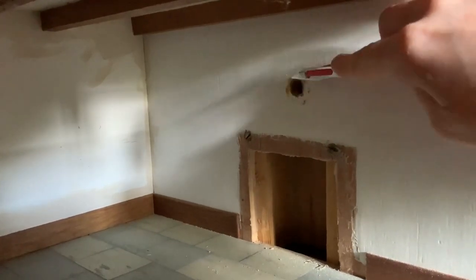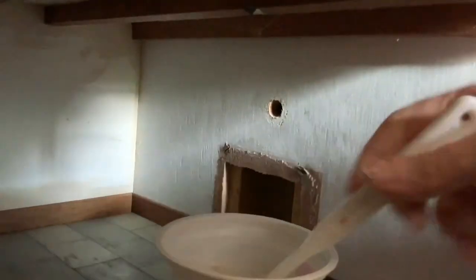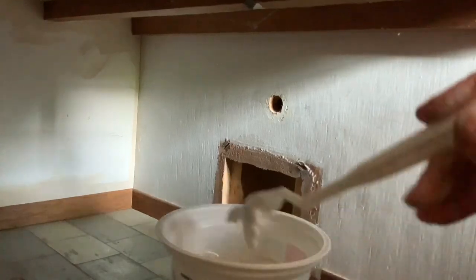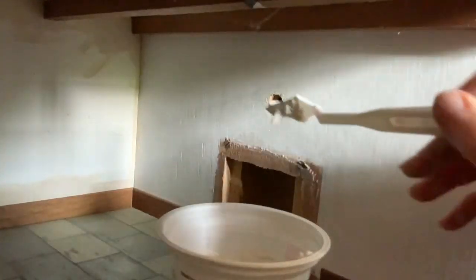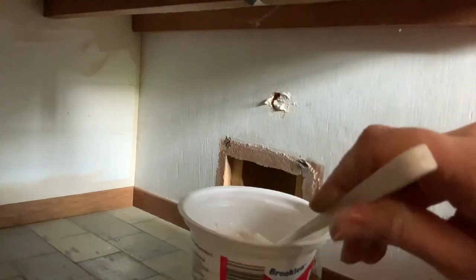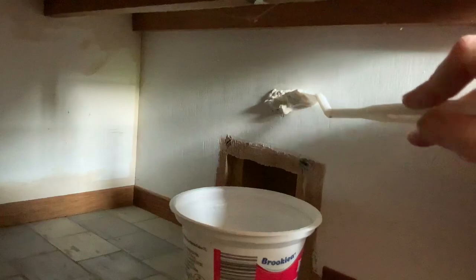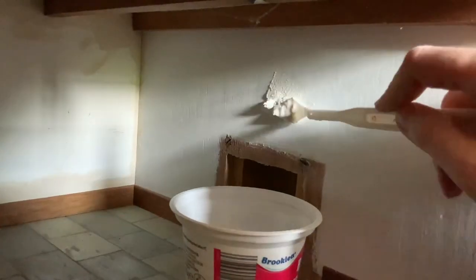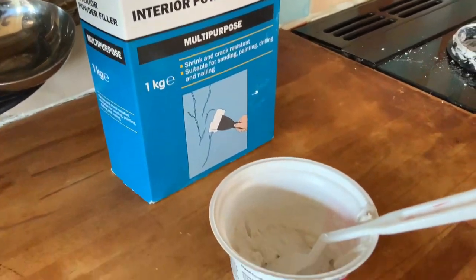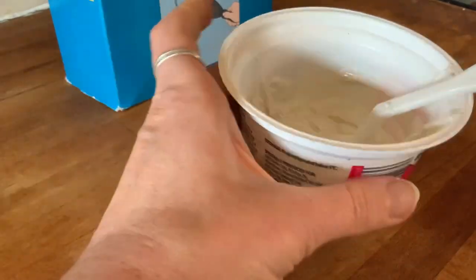First of all, I removed this glue. Obviously, I'm using a knife here directing it away from me. If you are using a knife, please be careful — don't copy what I do because I don't know if I'm doing it in the safest way. So I filled this little hole with polyfiller because I don't want the hole anymore. I needed to hide it. This is just ready-mix polyfiller that started as a powder — I found that to be a lot better than the polyfiller that you get in tubes. I mixed it up and popped it in.